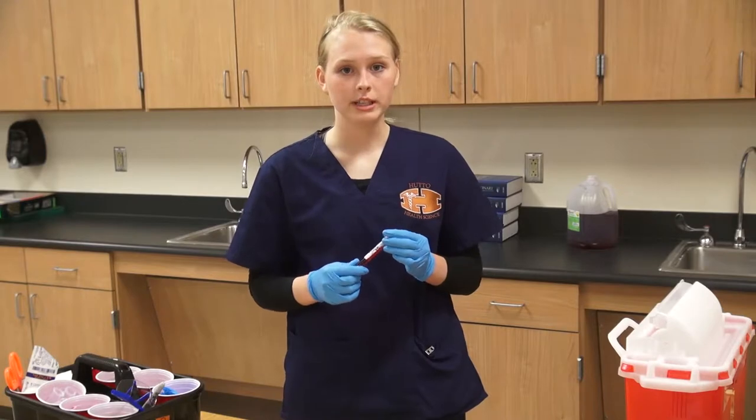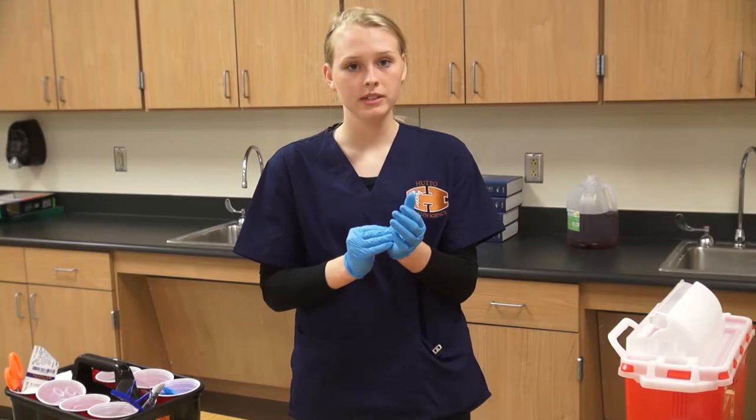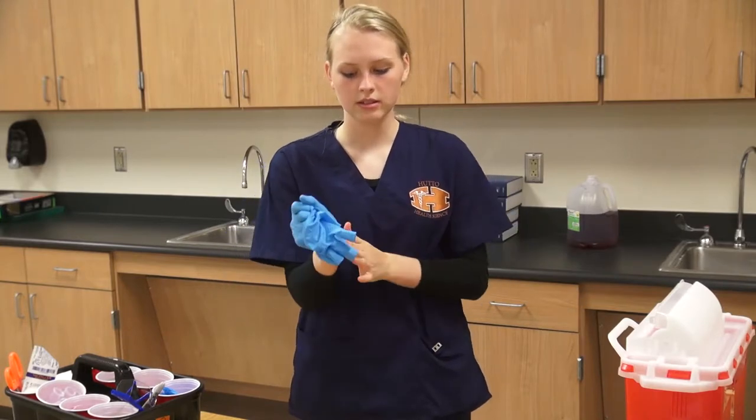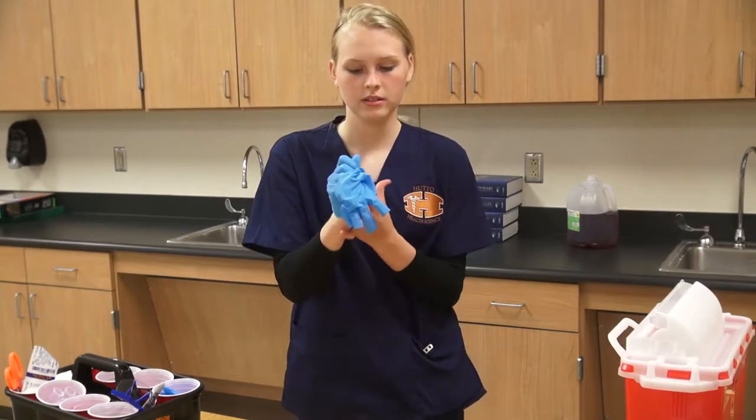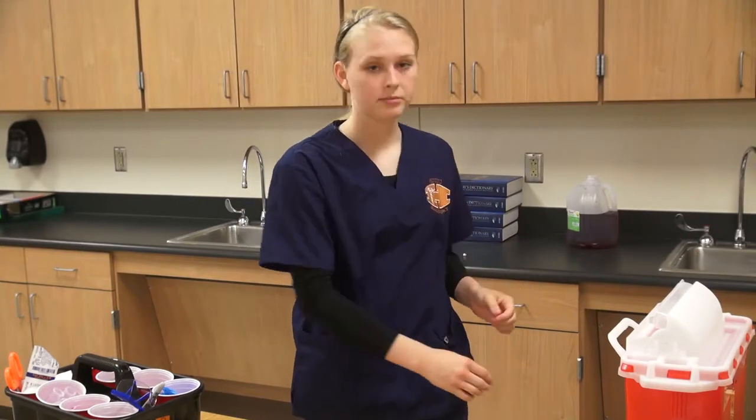The vacutainer will then be sent to the laboratory for testing. Make sure to remove your gloves, dispose of them properly, and wash your hands again. Before every blood draw, a phlebotomist must properly wash their hands following the CDC guidelines mentioned in the hand washing video.